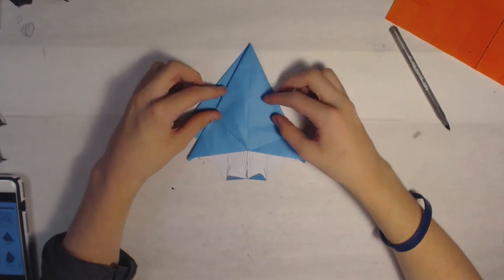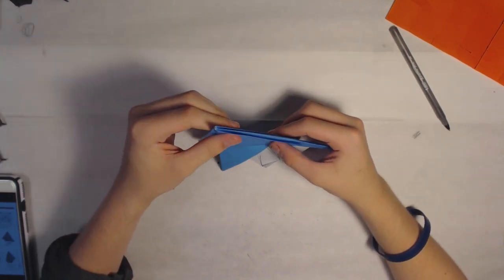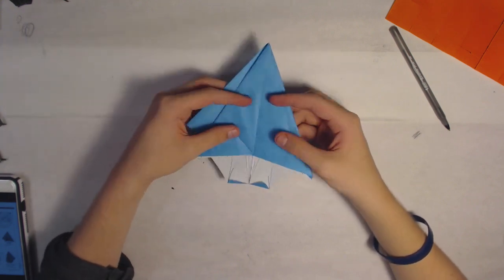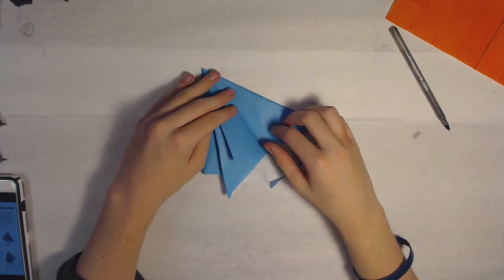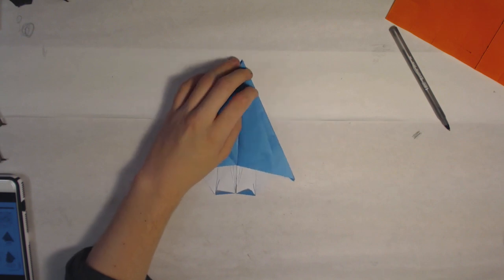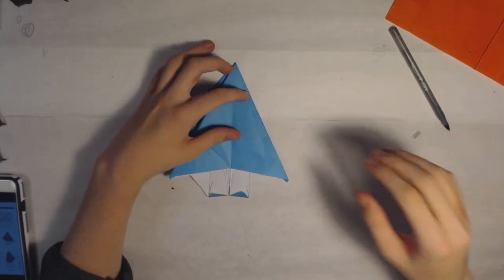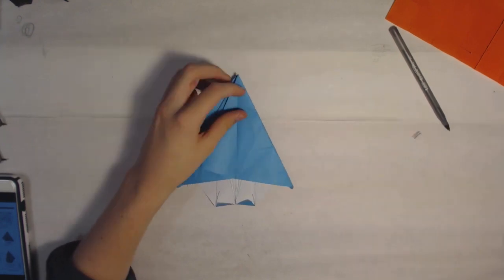And there you go — you have the base, well, the variable base — not the full base, but the hard part of the model. That's pretty much the hardest part, besides sinking a few times later in the model. I hope you guys enjoyed, please subscribe for more, and if you ever need help on a step or something like that, just PM me and I'll try and help if I have the diagrams.